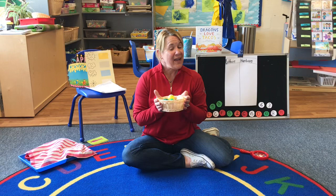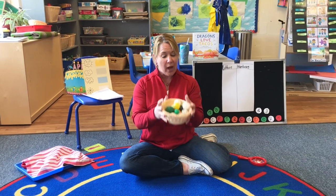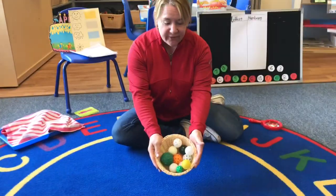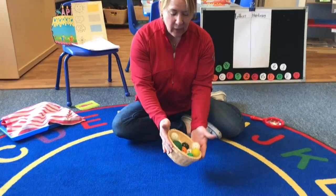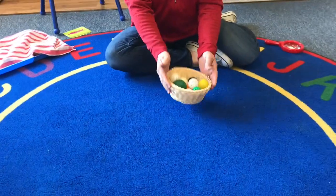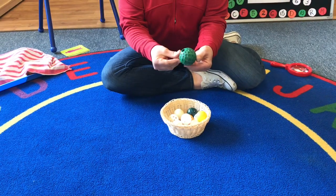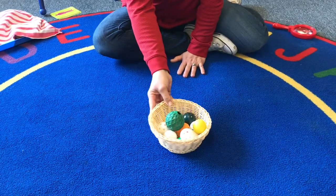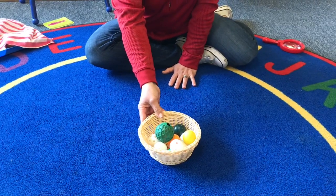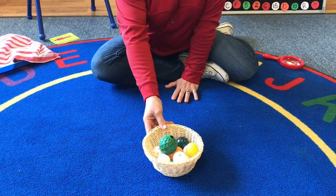So today I thought, since yesterday we did what's missing, we can do an estimation too. And I found all these different kinds of balls in our room and I collected them. There's balls with holes, and look at this one — this looks like at first I thought it had rubber bands on it, but it doesn't. So there's different ones. I'm going to let you look. I'm going to count to ten and then the beeper is going to go off and then we're going to count.